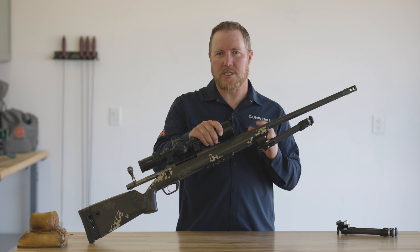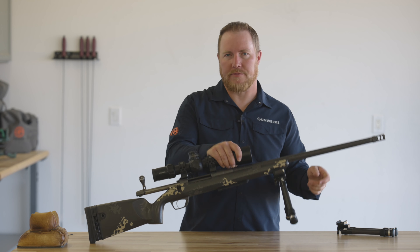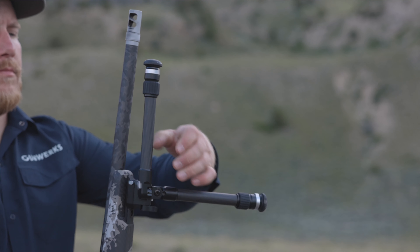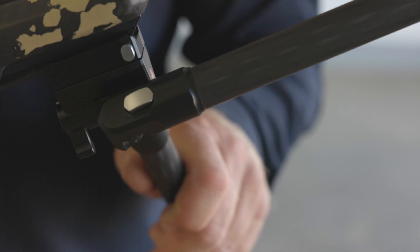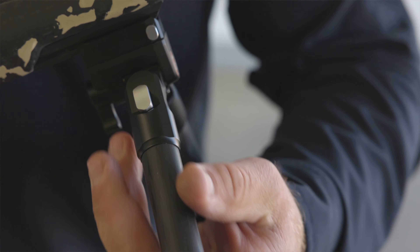The Elevate Bipod is a two position design on the legs. What that gives us is a really quick and easy deployment in the field. You're not fumbling with trying to unlock legs. I can't tell you how many times I've seen guys bumble around trying to unlock legs when they've got an animal standing there. One simple tap, your legs are deployed. It's a two position design, so they lock open. You depress the button to unlock them and fold them back up.